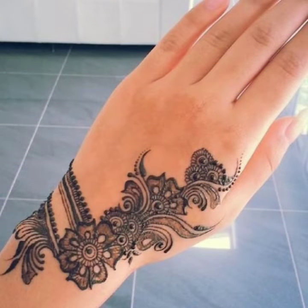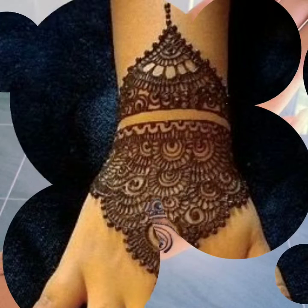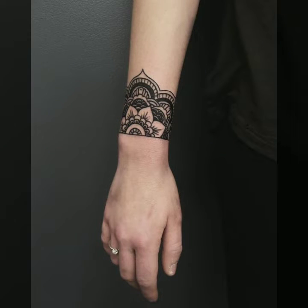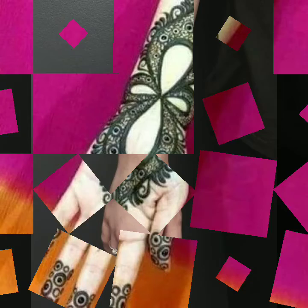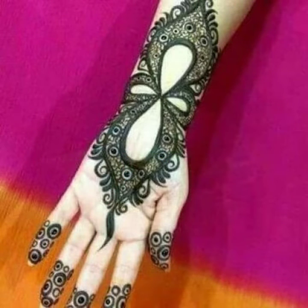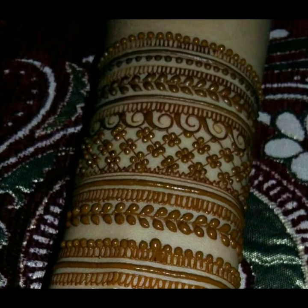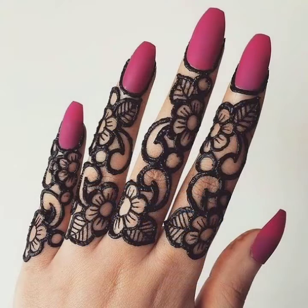Friends, as you know, bangle mehndi designs and finger mehndi designs are especially very popular with teenage girls and young girls. They love to apply these kinds of designs on their hands. These are very simple — you can apply them in a very short time with very little effort. You can apply them yourself or have someone else apply them for you.